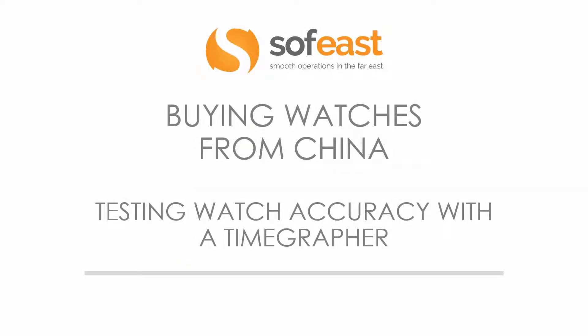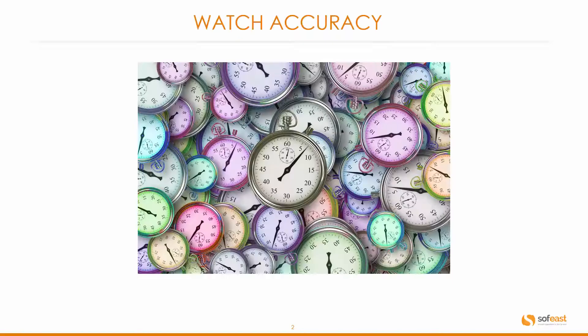Hello and welcome to this video. My name is Paul Adams from SoftEast, and in this video we're going to be looking at buying watches from China and specifically testing watch accuracy with a time grapher. Let's have a look at how we check the watch accuracy.